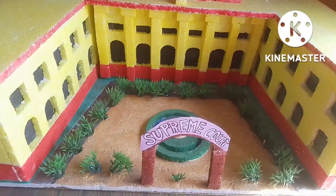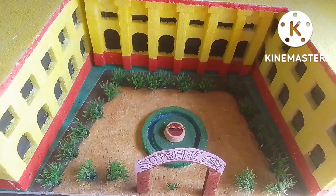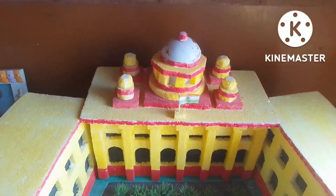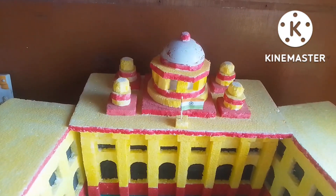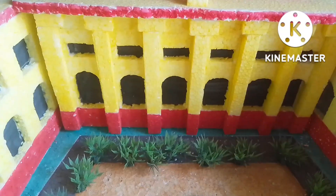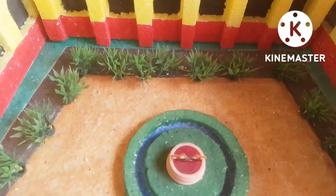I along with my students made this amazing model of the Supreme Court using different types of shapes, and this model got first prize in the inter-school maths project exhibition WISAC.